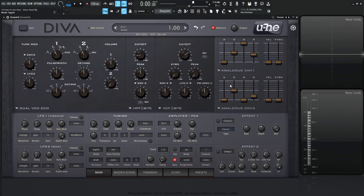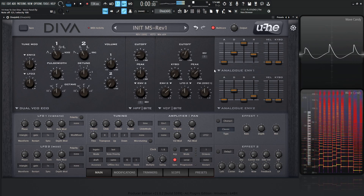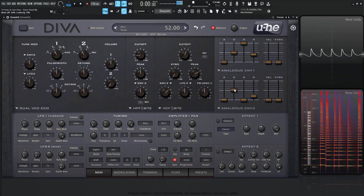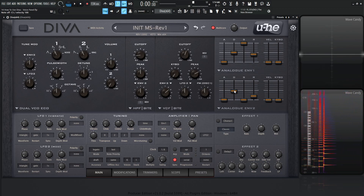If that doesn't make sense, let's make something interesting here. Let's get envelope two to modulate the cutoff, and get some nice resonance going. We can hear that filter movement — that biaw biaw sound.